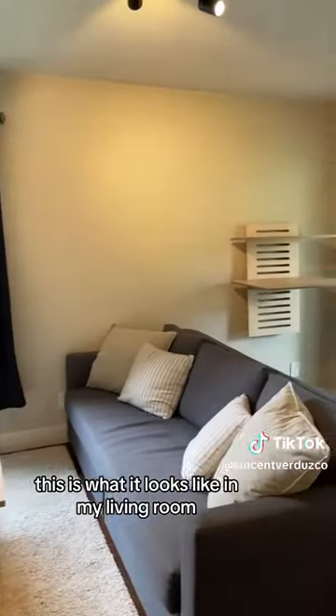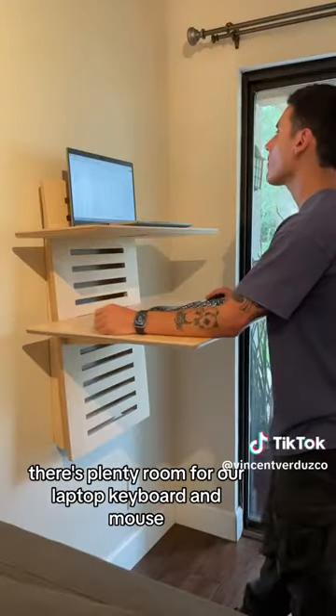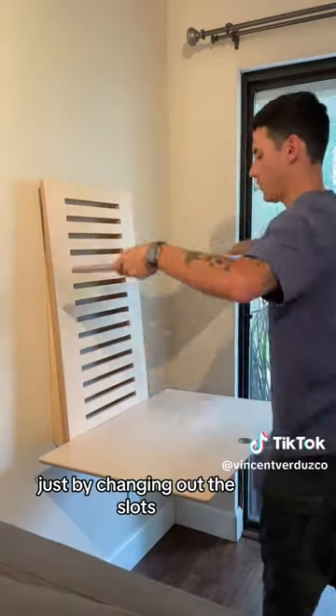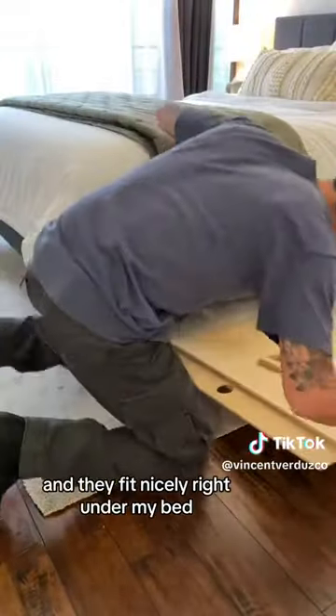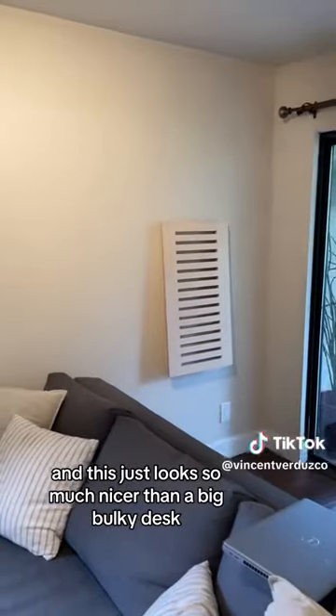This is what it looks like in my living room. There's plenty of room for a laptop, keyboard, and mouse, and it's super easy to go from standing height to sitting height just by changing out the slots. When I'm not working, it's really easy to hide the tabletops — they fit nicely right under my bed. And this just looks so much nicer than a big bulky desk.